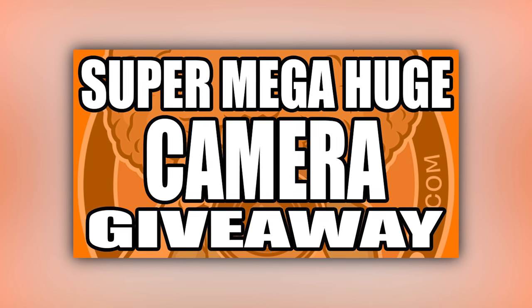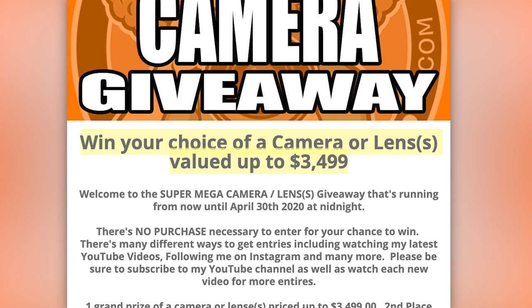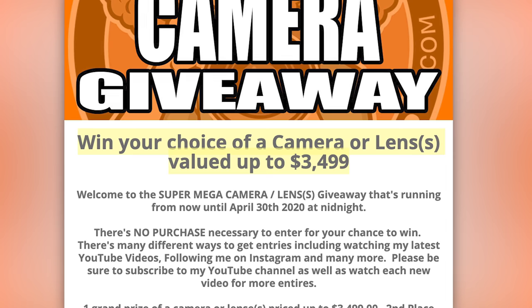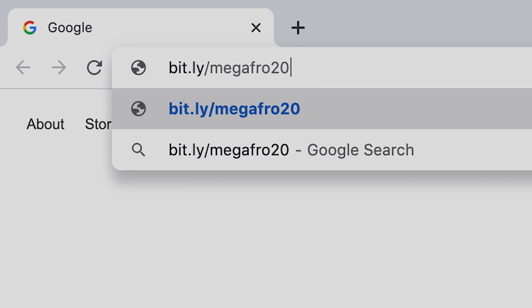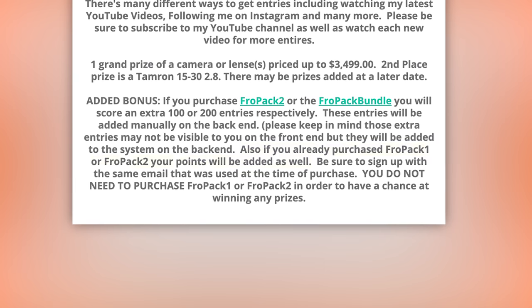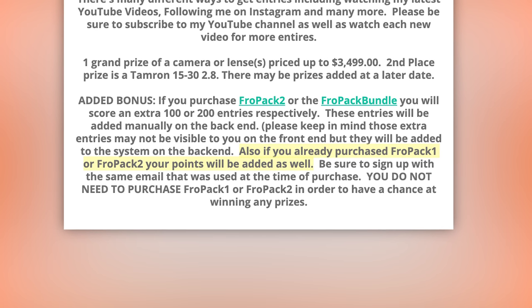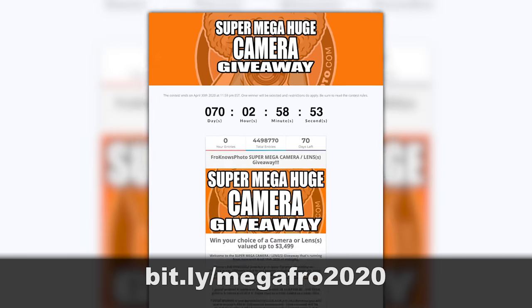Let me jump in here and remind you that I'm doing a super huge mega camera giveaway where one of you will win a free camera valued up to $3,499, or lenses valued up to the same price. It's absolutely free to enter at bit.ly/megafro2020. If you purchase Fro Pack One, Fro Pack Two, or the Fro Pack Bundle, you'll score extra entries towards winning. There is no purchase necessary to win the major prize.